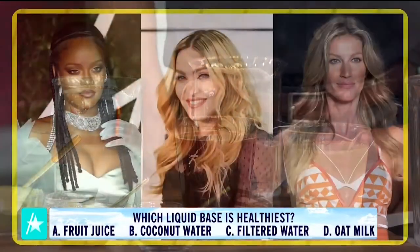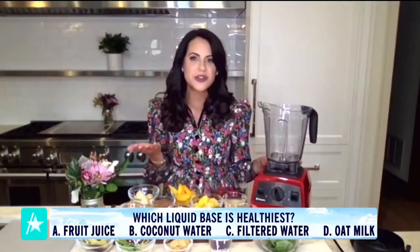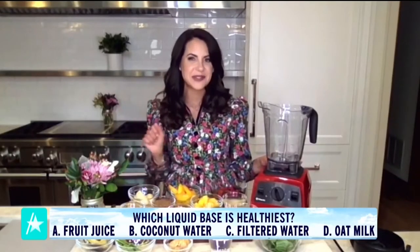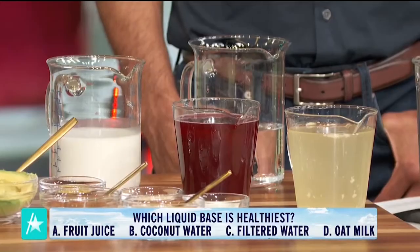Here's a clue: Celebriana, Madonna, and Gisele Bundchen are huge fans of this liquid because it's really high in electrolytes, hydration, and antioxidants. So which are your sips and which are your skips? Coconut water — I'm going to go coconut water and filtered water for the sip.